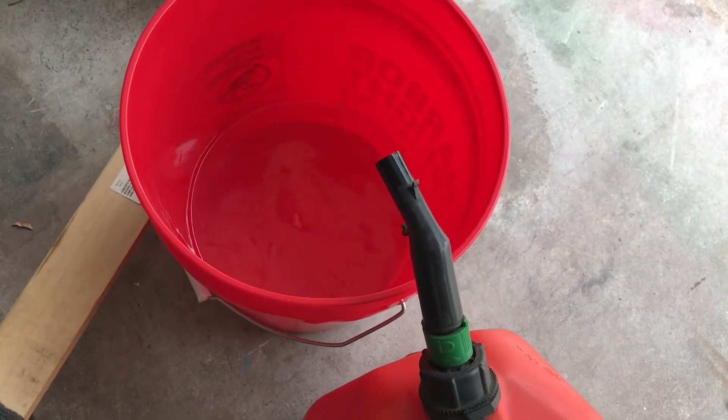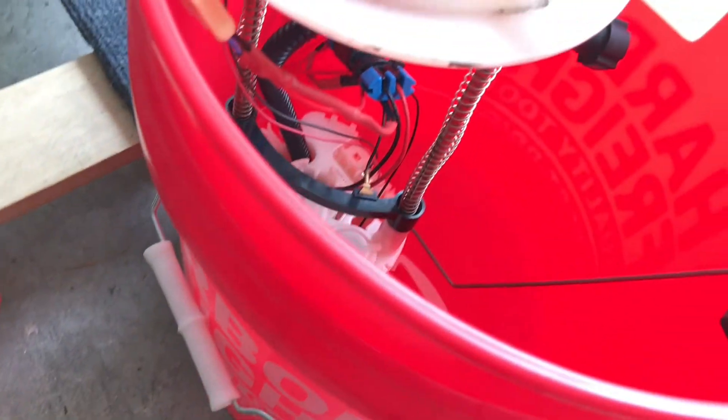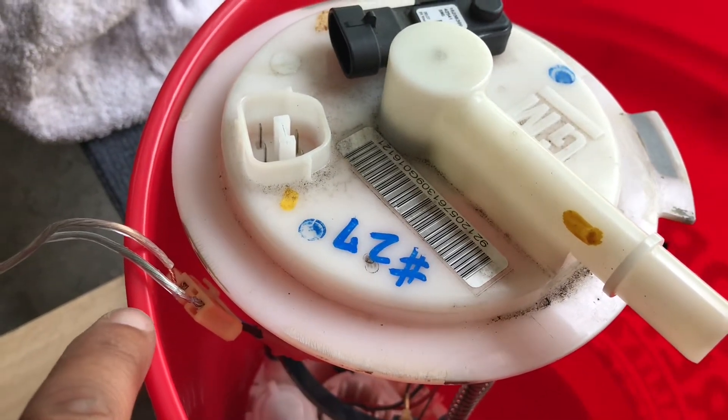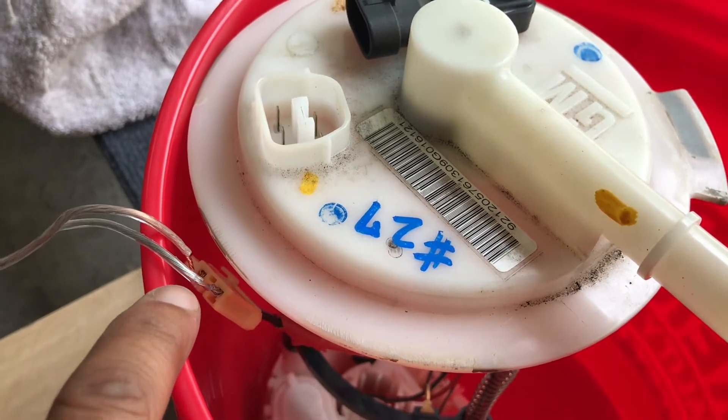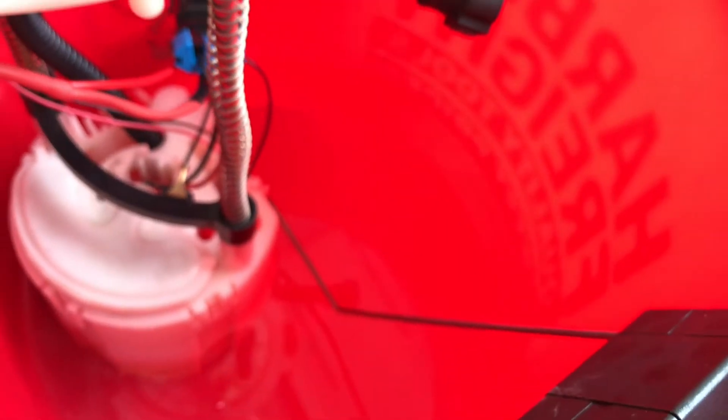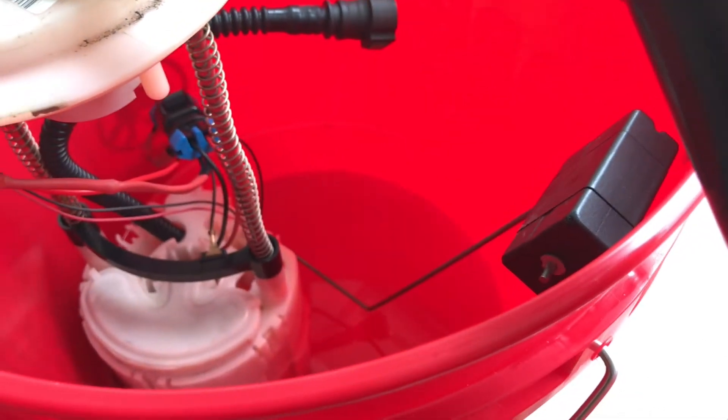Got the pump hooked up. I disconnected the plug from the hat so I can run directly to the fuel pump, got that plugged in, and I'm using my jump box for power with the pump down in the bucket. I'm about to turn it on and see if we can get it to pump.